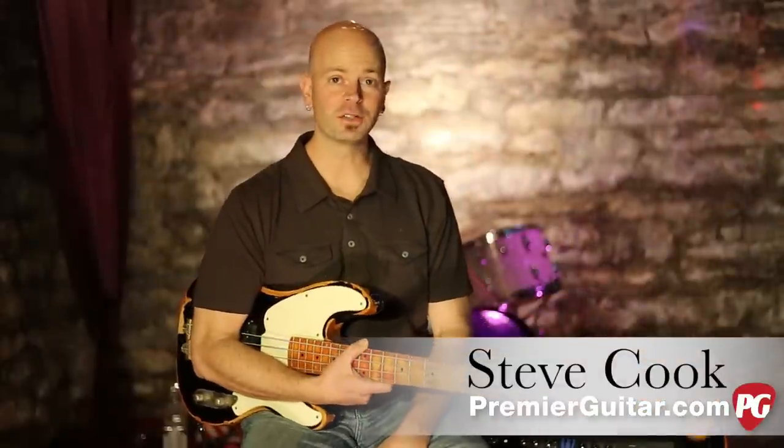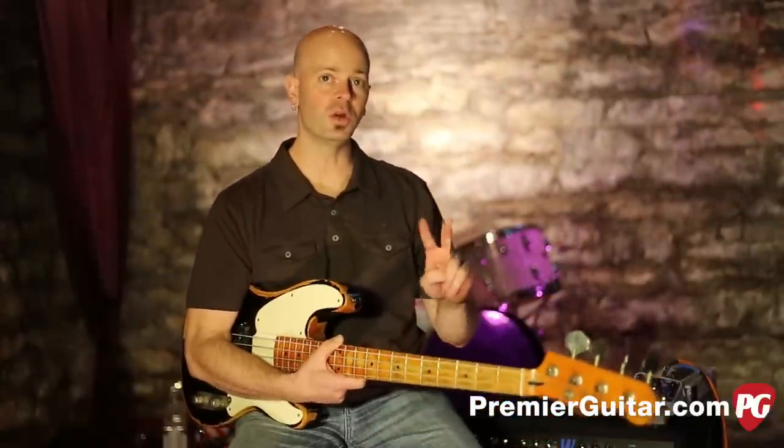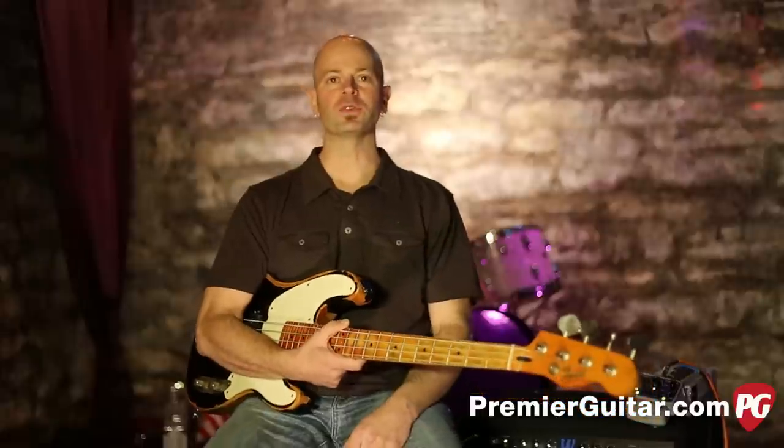Hey everybody, it's Steve Cook with PremiereGuitar.com and today we are checking out the Source Audio Soundblocks II Manta Envelope Filter pedal. It's a lot to spit out, but there's a lot in this pedal.